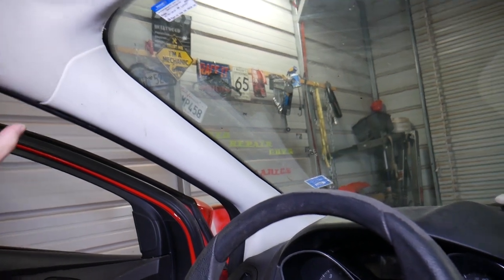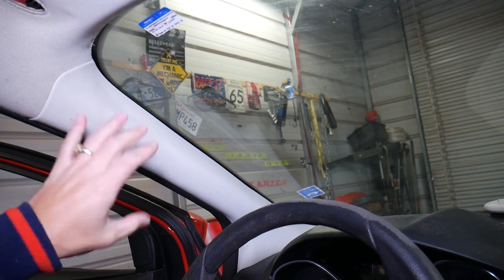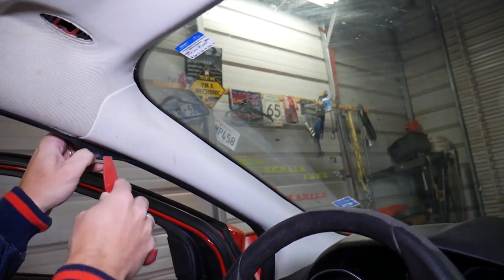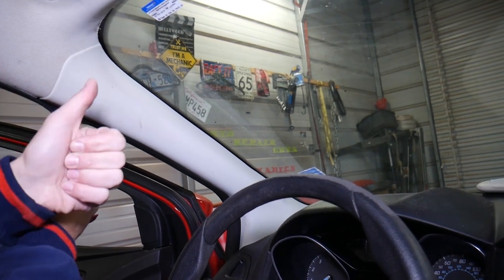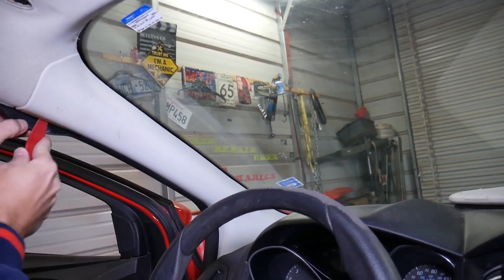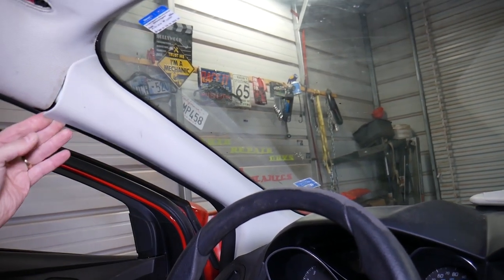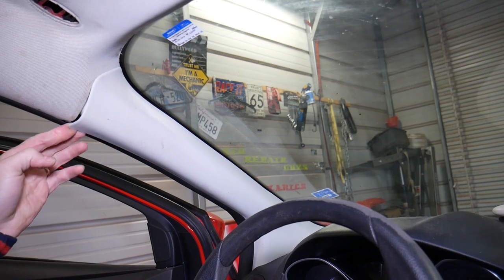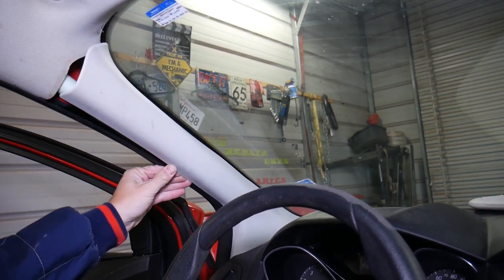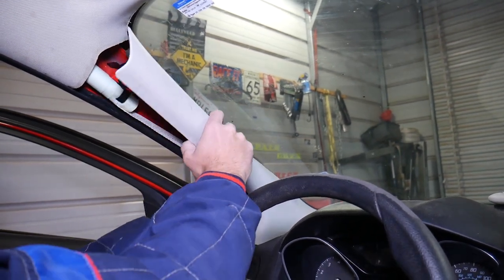Quick safety note: you have a side airbag here. Disconnect your car battery at least one hour before doing this work, because if you damage something you can deploy that airbag and it can kill you. If you're not qualified and certified, don't do the repair. Now we grab the cover — the airbag is right here — so don't go inside. Just grab with your fingers and start popping those clips loose.